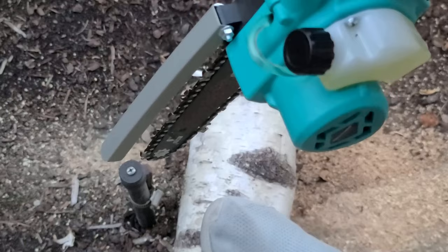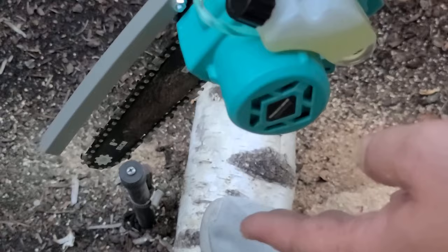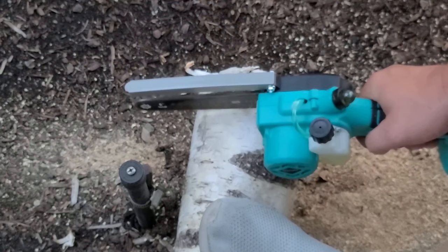I don't know what kind of wood this is, but to tell you the truth for the little tiny lightweight pruning saw, this will be pretty handy for people. It'll certainly get the job done if you go easy. I'm sure this brushless one is more powerful than the brushed one.